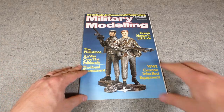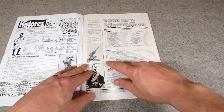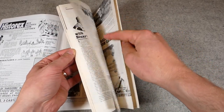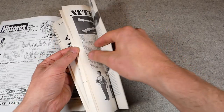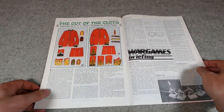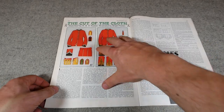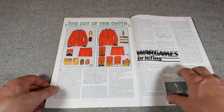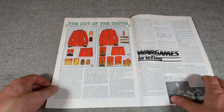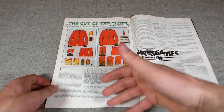Here we have November 1982, and you can see the Falklands influence on the front cover. We're again looking for 'Cut of the Cloth', which is at page 884. So we're moving on to the 1860s now — we have the 1868 tunic. You can see again the clear illustrations, details of pockets and so forth, including Highland regiments. Plenty of information in the text regarding insignia and so forth, as well as the high quality illustrations. Each article deals with the next pattern along, basically.